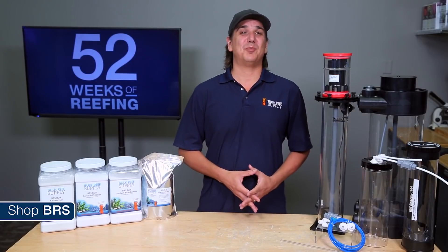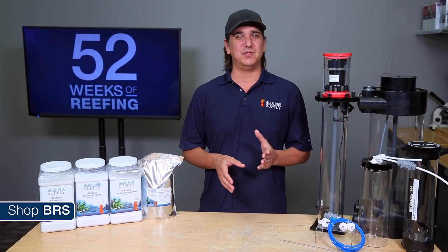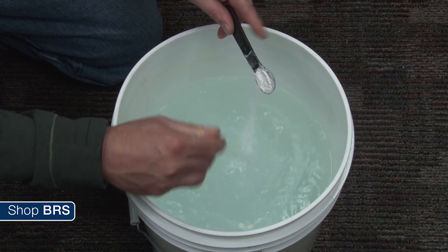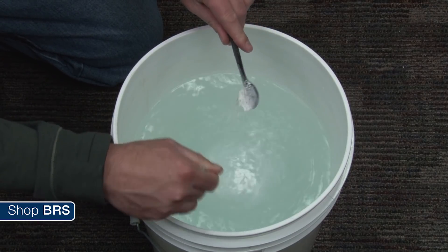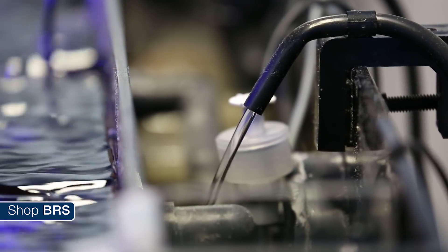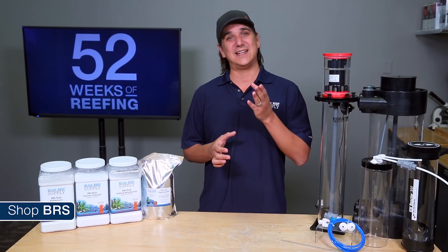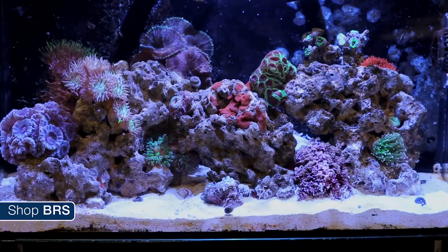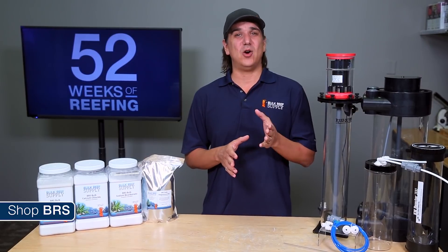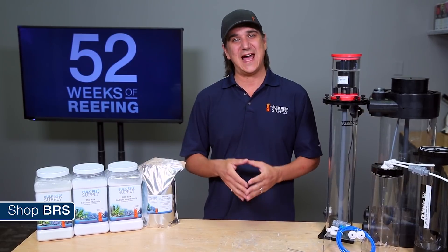While DIY drippers are probably the method most reefers try first with Kalkwasser, by far the most popular method of dosing Kalkwasser long term is in conjunction with your auto top off system. All you need to do is mix some Kalkwasser in with the fresh water in your top off reservoir. The nature of an auto top off system and evaporation is it replaces small amounts of water periodically throughout the day, which it turns out is also the ideal way to add calcium and alkalinity — slow and stable with very minimal impacts to overall chemistry. I am going to go on record and say I would personally recommend a Kalkwasser based auto top off system to almost any new reefer because it solves calcium, alkalinity, salinity, and pH almost effortlessly with one system.